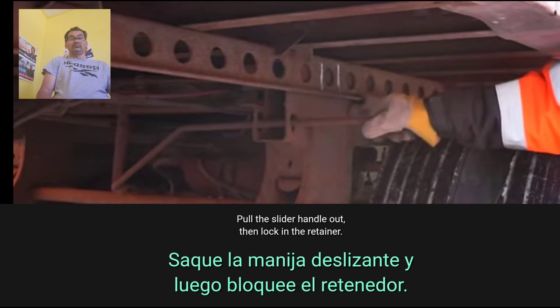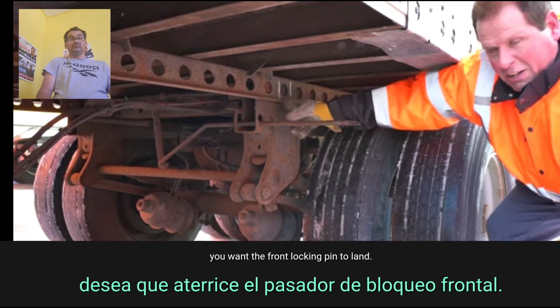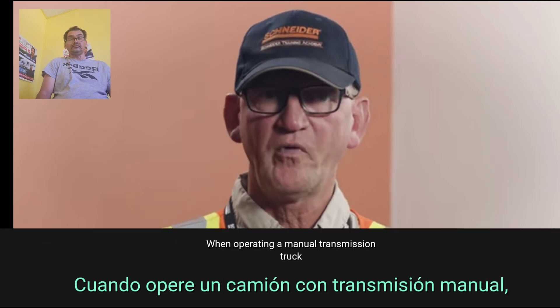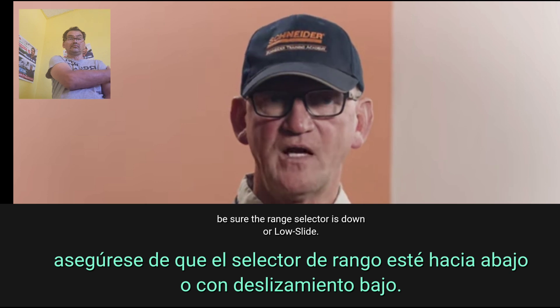Step 6: Hold the slider handle out. Step 7: Then lock in the retainer. Step 8: Mark the hole you want the front locking pin to land. Step 9: Shift the transmission to reverse. When operating a manual transmission truck, be sure the range selector is down or in low slide.